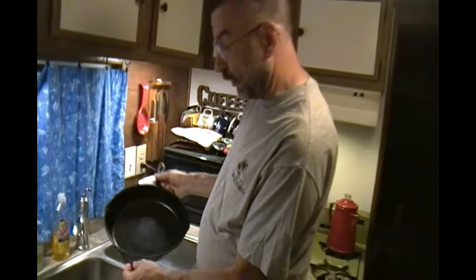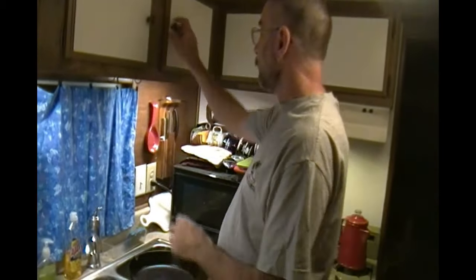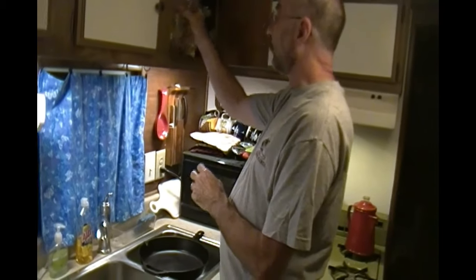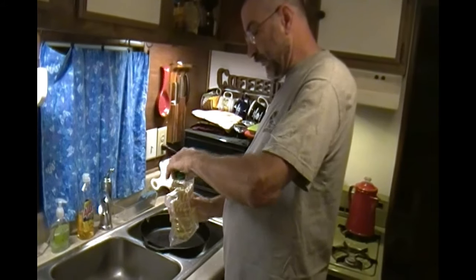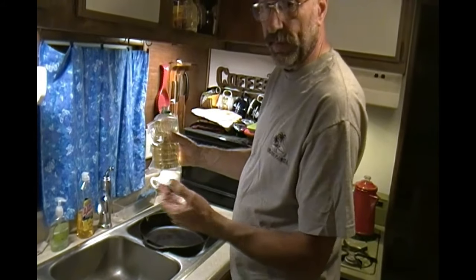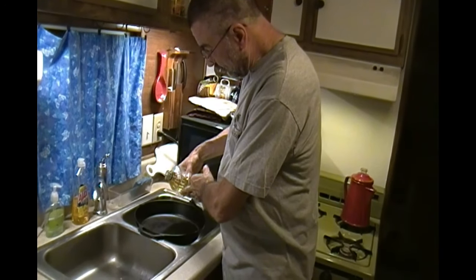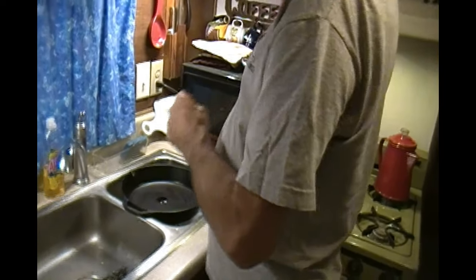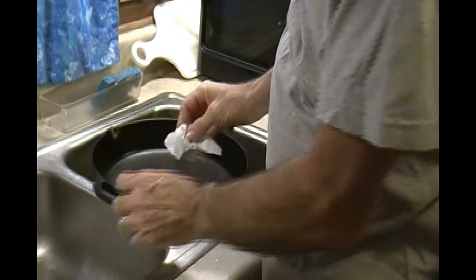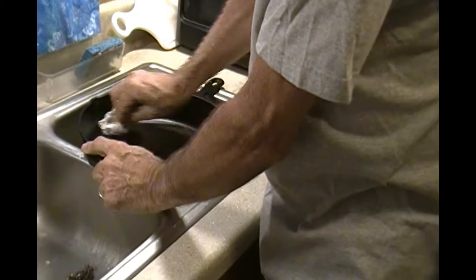I'm not really having to use elbow grease or scrub hard at all — I'm just wiping it out with this metal scrubber. Rinse it out, and there you have it — it's clean. It amazes me every time how all that grease can just wipe right out of there. Then I just dry it out with a paper towel. After you get it dry, you have to coat it with oil again — every single time you use it. If you don't, things will start to stick or rust. Just a couple drops of vegetable oil is all you need.